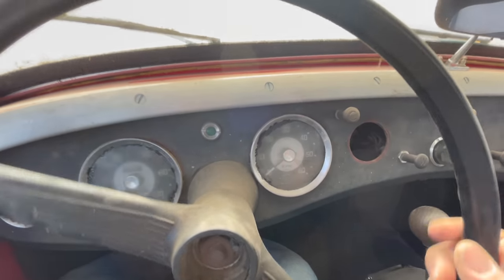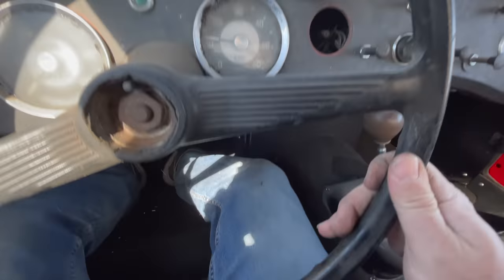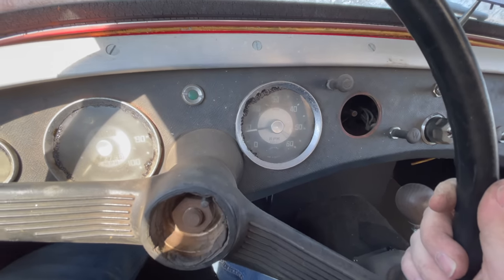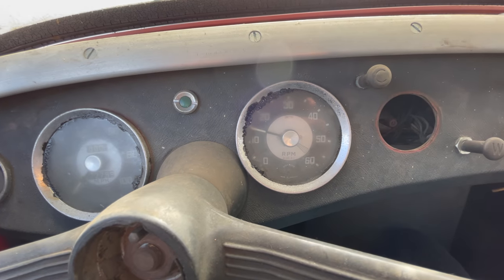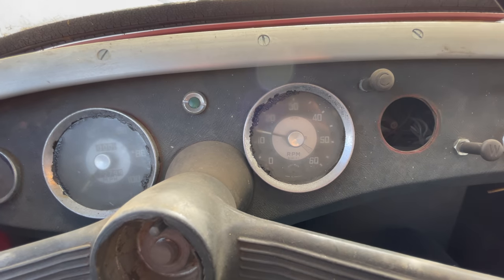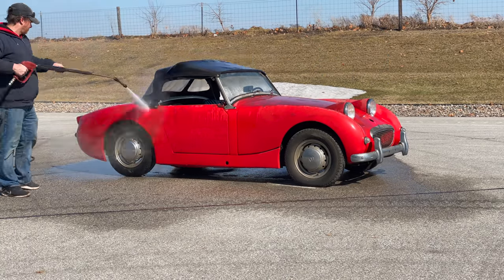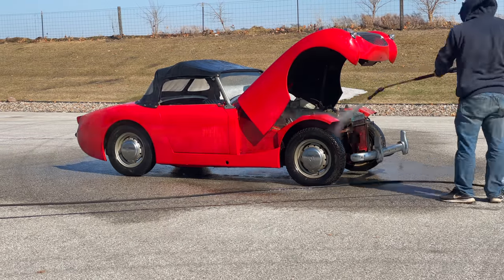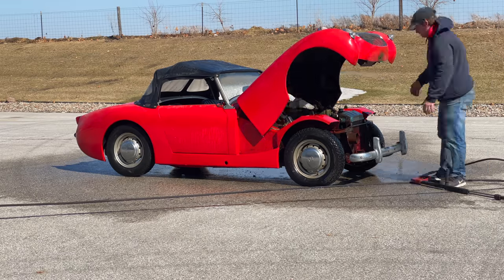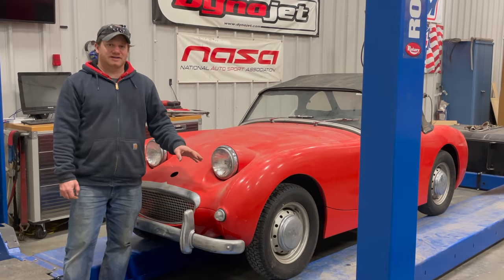The speedometer doesn't work. The idle was getting stuck because the throttle wasn't returning properly - I had to use my foot to pull the pedal back. You can see the tachometer is working now. And that's why it doesn't work. I think that was a big success today! Next time I'll try to finish up this car, and if you want to see more videos on this sprite, remember to hit the subscribe button.